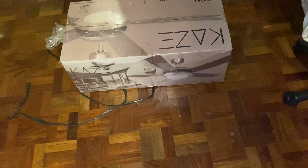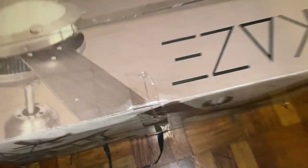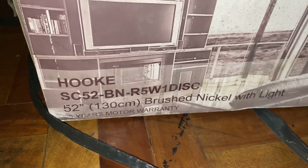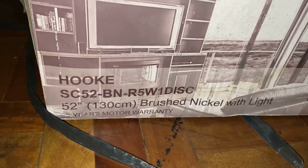But now you're probably seeing the video of the fan already up. Here's the manual for it — or rather, here's the box for it.